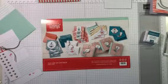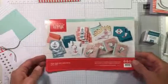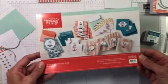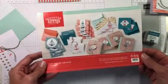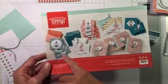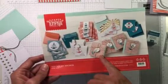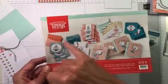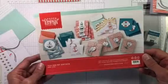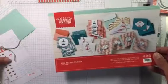Hey guys, it's Tonya from TCB Cards. Thank you so much for joining me today. I have a Paper Pumpkin kit — this was last month's kit, April 2018, called 'You Are My Anchor.' I'm going to show you how easy it is to put some of these cards together. These are little note cards, and you actually get five different note cards in this kit, and a little box to put them in. It also comes with decorative envelopes, so it's a really cute kit, great for summer.